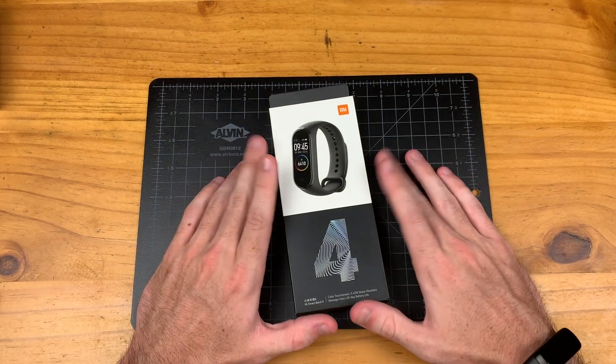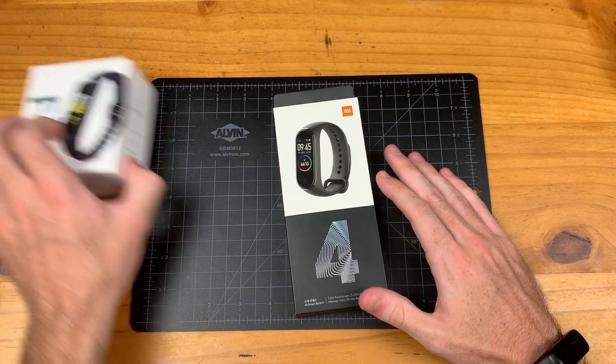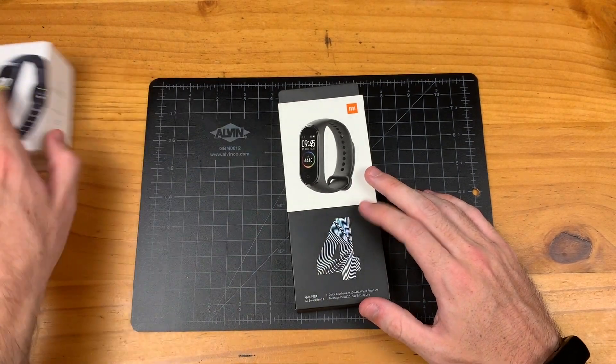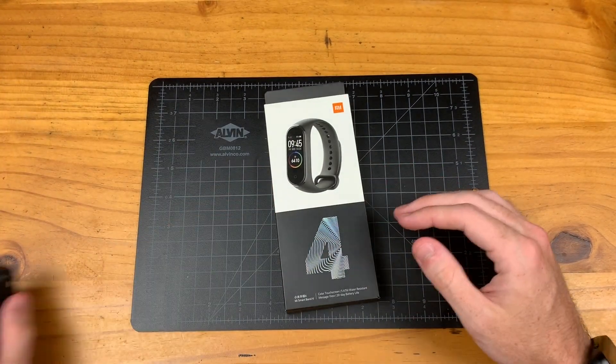I've received maybe hundreds of comments on the Mi Band 4 and how it is better than the Galaxy Fit and that I needed to check it out. So we now have it here — it is time to check it out.